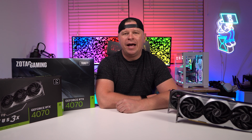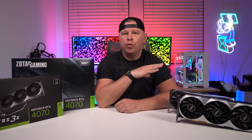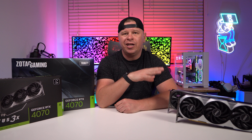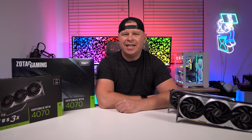What is up guys? We're back with another video and today we're going to be talking about the brand new NVIDIA GeForce RTX 4070 graphics card. We have two models right here and we run them through a bunch of tests. We're going to tell you all about the performance of this card, if it's worth the price and everything like that. So let's go ahead and take a look.